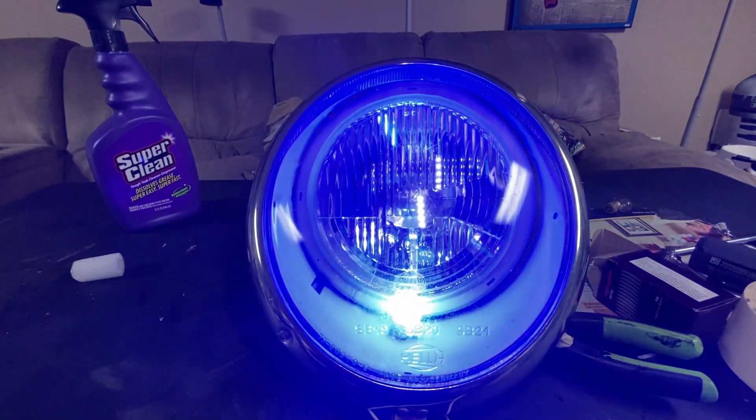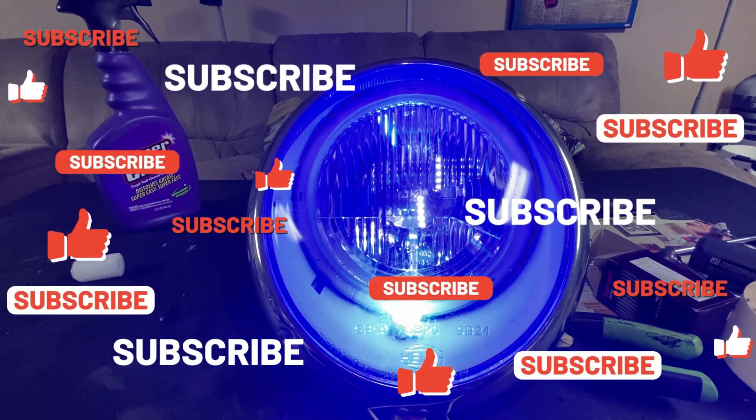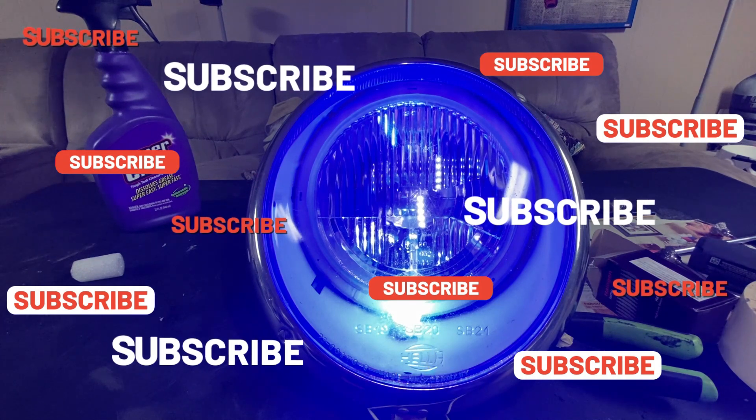Blue light special! All right, if you made it this far, I appreciate it. Please like, subscribe, and comment — let me know how I'm doing. Ask questions, leave comments, it would be great. Thanks for watching!